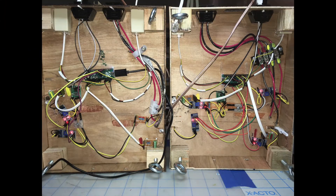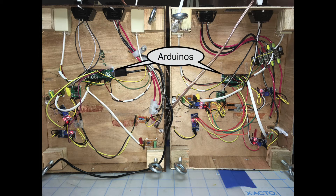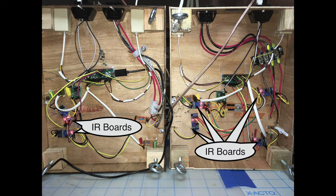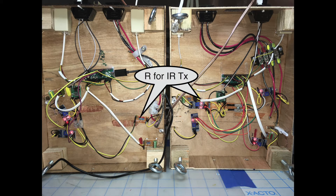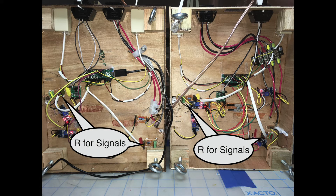Here's the inner side of the two straight modules. Let's follow the 12 volts as it comes in. The first connection is to the Arduinos — the 12 volts is dropped to 5 volts for the IR system. That feeds the IR boards and the resistors to the IR transmitters. The Arduino powers the signals through drop resistors.